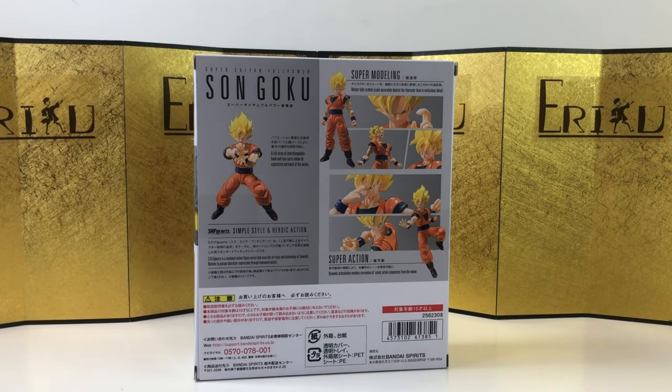The new Krillin they just announced looks really, really good. The 3.0 line is coming, and yeah guys, let's get ready — work harder, make more money, I guess.